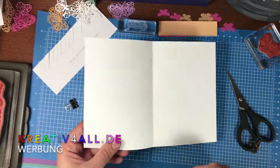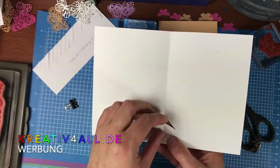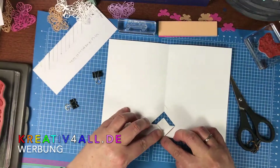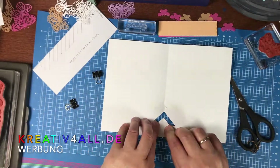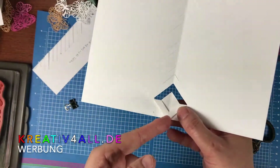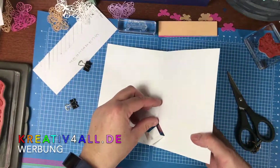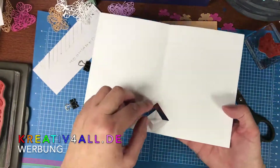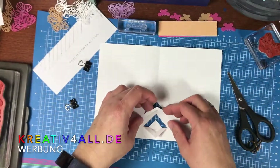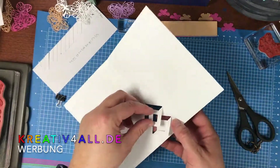Jetzt machen wir das Ganze auf und dann werden die immer einer nach unten hier gefaltet. Schaut, dass es Mitte auf Mitte ist, dass dieser Strich weiterhin mittig verläuft. Dann nehmen wir die nächste Spitze – die erste lassen wir vom Dreieck, die übernächste nehmen wir wieder und falten uns das nach unten.